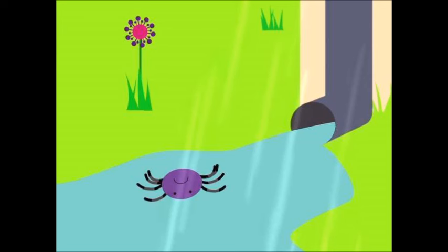The itsy bitsy spider went up the water spout. Down came the rain and washed the spider out. Out came the sun and dried up all the rain, and the itsy bitsy spider went up the spout again.